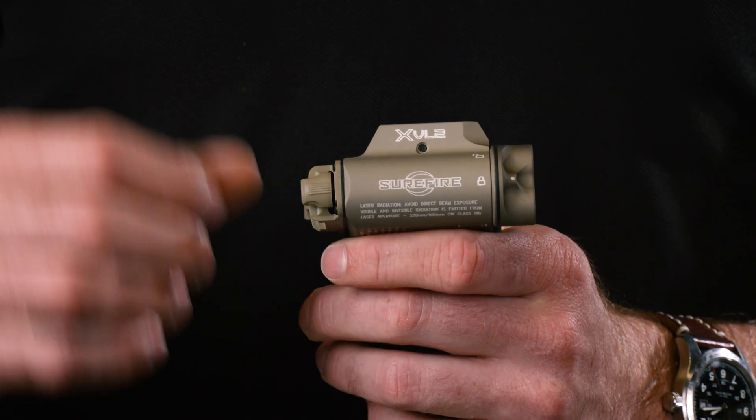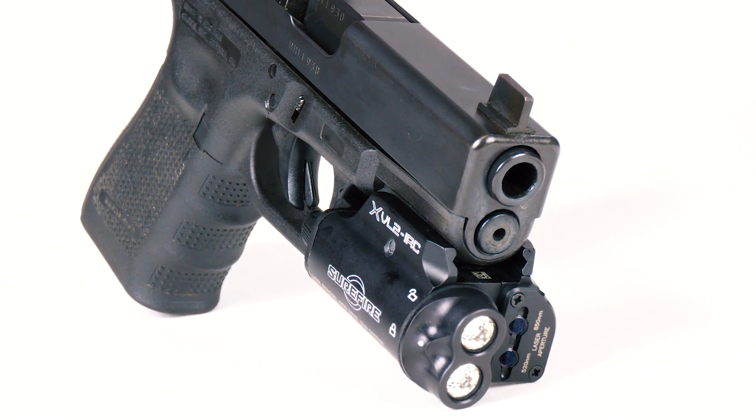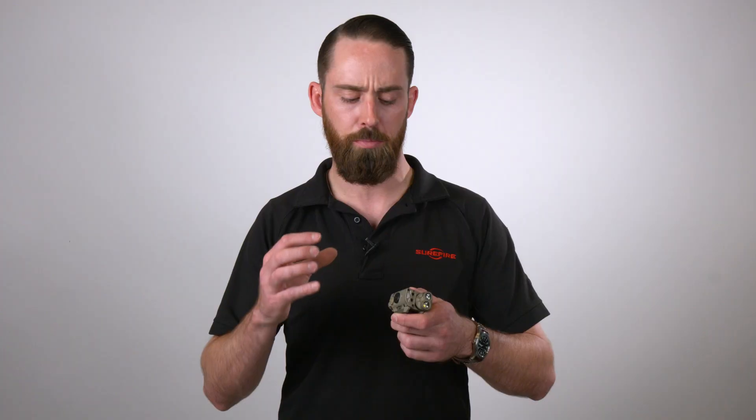Hey, Andrew with Surefire. I want to talk to you today about the XVL-2 and the XVL-2 IRC. These are light laser handgun modules. They can be mounted also on submachine guns or PDWs, but their primary intent is for handgun use.